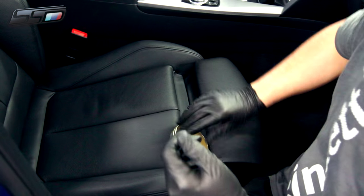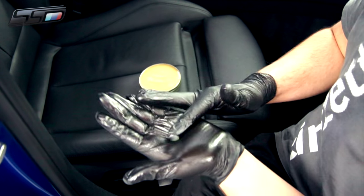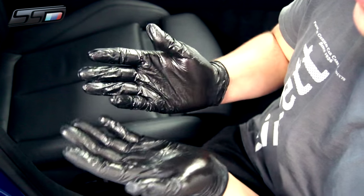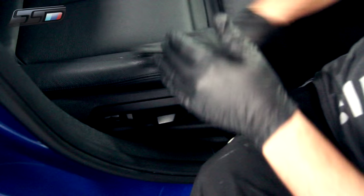Once the gloves are nice and greasy, get a little bit more — about the same amount again. Rub it around but keep most of it on your fingertips rather than in your palm. Then start rubbing it into the leather surface.